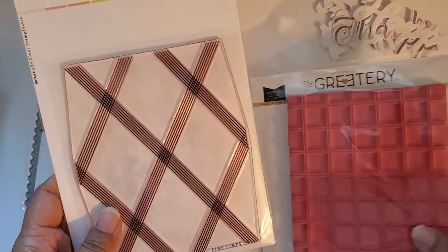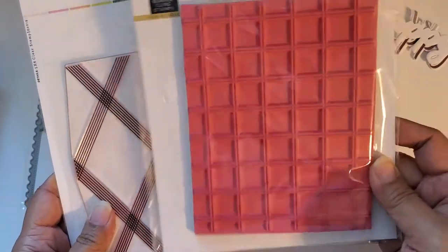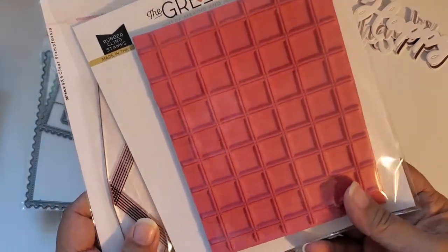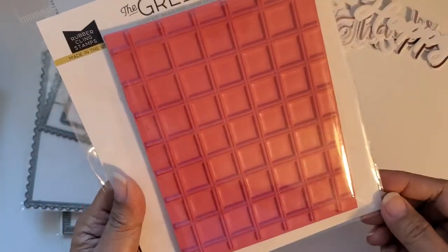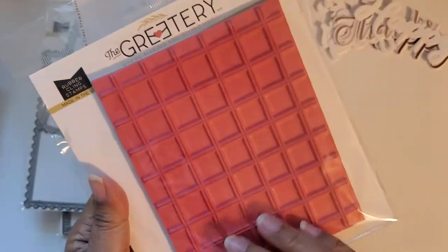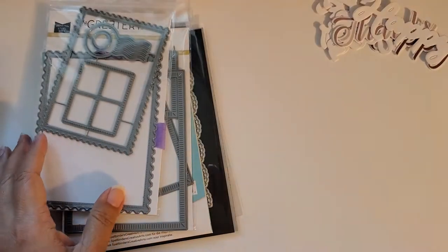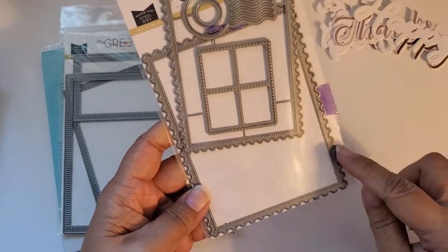These are the background stamps that I used. This one is from the Stamp Market and this one is from the Greetery — a new one from her release. This one looks to me like a tea towel. You can see it has little squares, but the design inside the rubber you will see when I show you the stamped images. This set is from the Greetery — it's a postage set and I use the larger size.